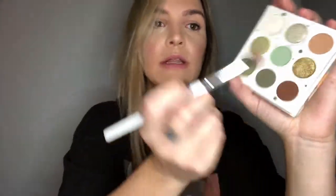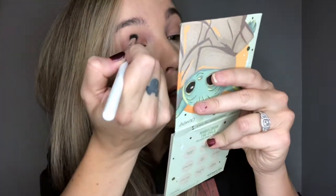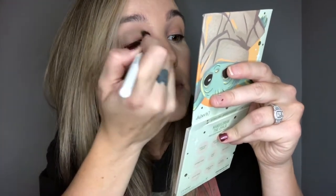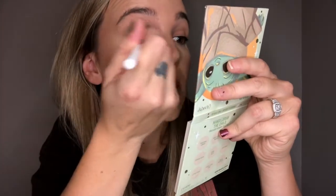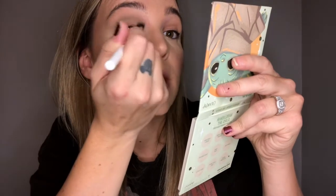So I'm going to go in with 'Baby Face' right there, which is like a muted green — nothing crazy. And I am going to just take that into my crease. It is not like the most pungent green I've ever seen, but that's kind of good. I don't really want it to be crazy — this is going to be something we're going to try and keep subtle.